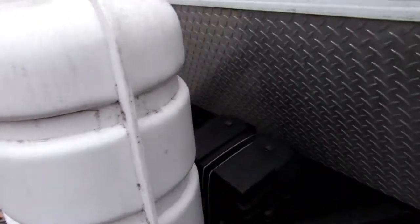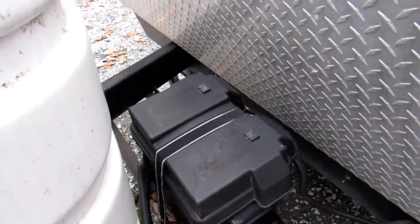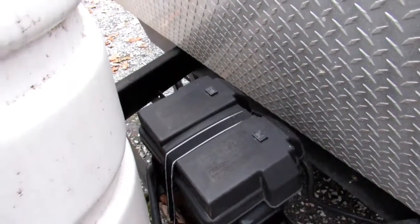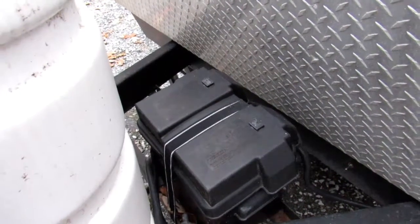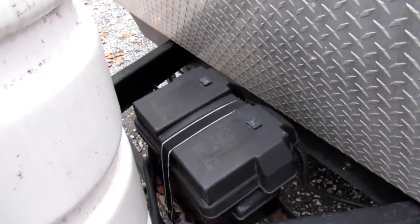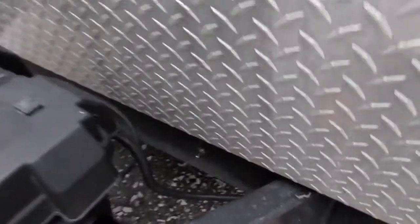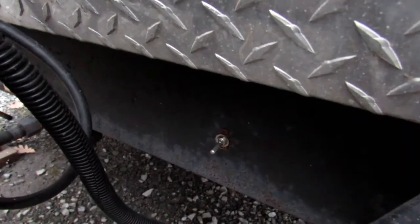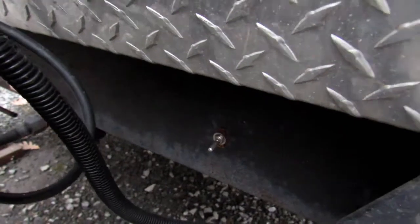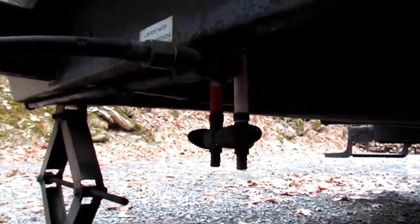Next is the battery. On most campers and toy haulers, there's no way to completely shut off everything in the camper — some of the carbon monoxide detectors are always on. So you need to either unhook your battery terminals or keep the camper plugged in. Also, there's a switch down here to turn your battery on and off for lights and other features. This camper also has low point drains, which you would access right there.